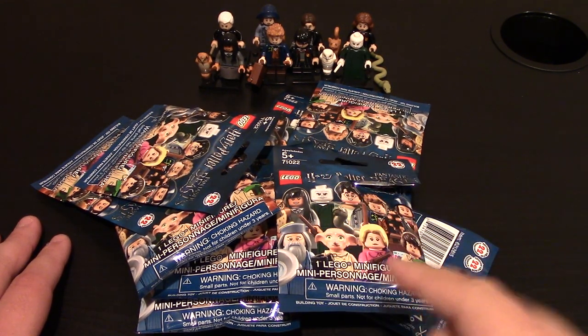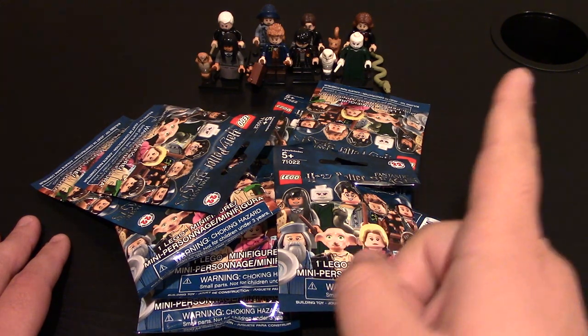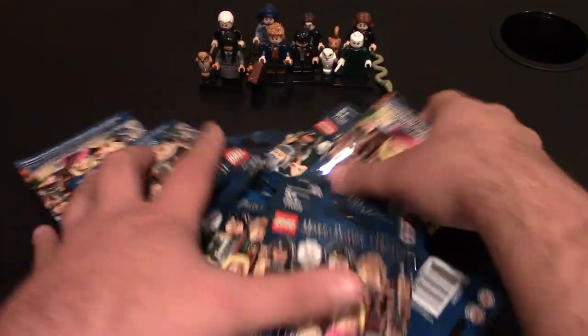Hello everyone, today's another Lego minifigure review. I got some more Harry Potter minifigures right here from the series. If you want to check out my previous review, you can click right up here — the link will be down below.